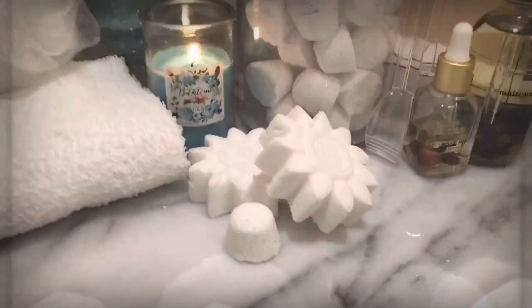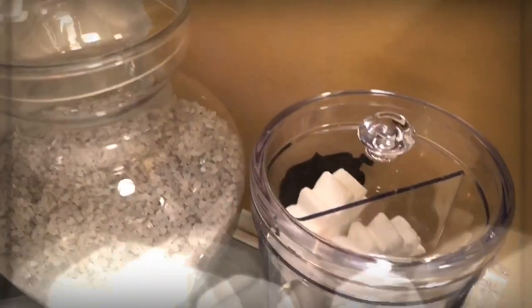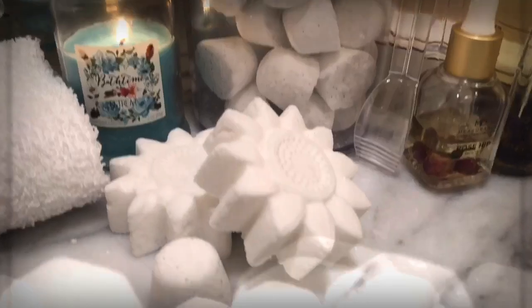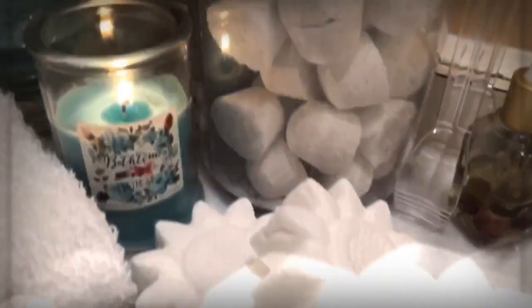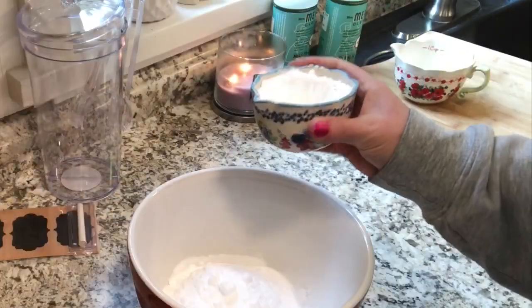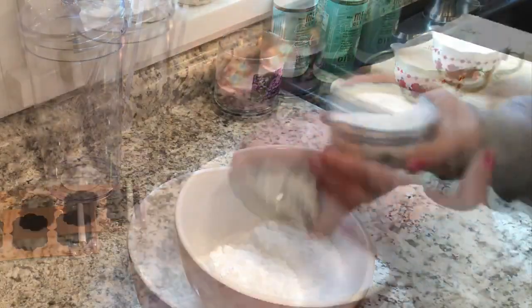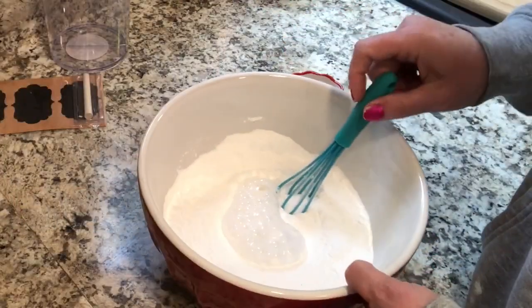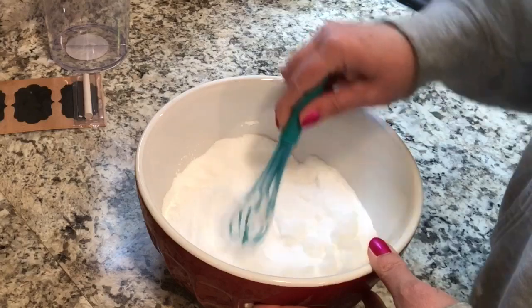I'm going to be making a couple of different varieties and it's going to depend on how bad my husband's allergies are for which one he's going to choose. One of them has Vicks Vapor Rub in it and the other one is just more of a breathe easy. These are both very basic bath bomb type recipes.